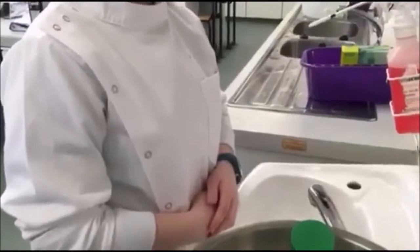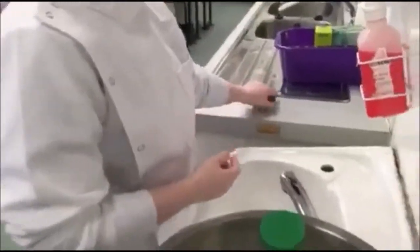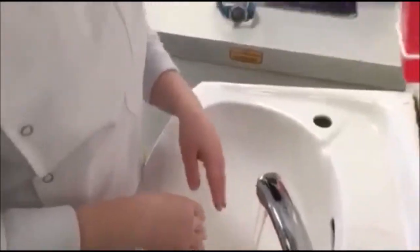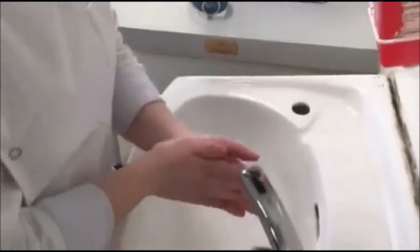The first step is that all jewellery is removed. Wet your hands thoroughly under warm running water and apply five mils of antiseptic soap. Rub the palms together five times.